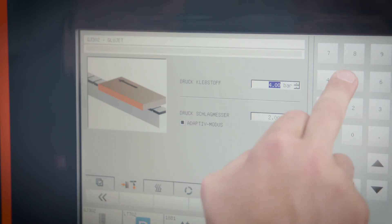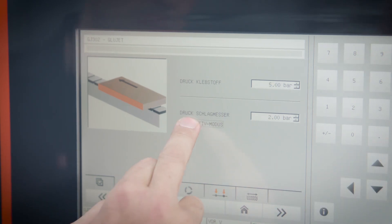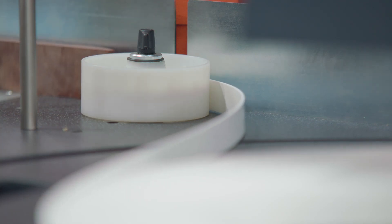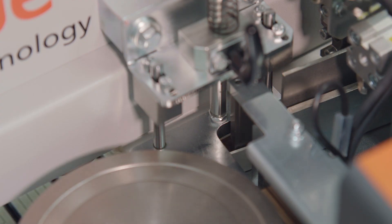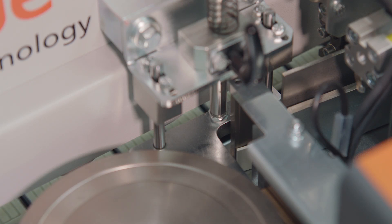Fully adaptive trimming blades automatically adjust the pressure to match the edging thickness and height, ensuring that the trimming blade is always set to the right power — regardless of whether you are processing thick veneer or thin edging — thus preventing unnecessary vibration and reducing wear.